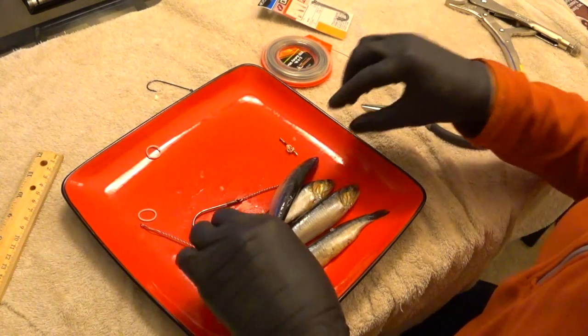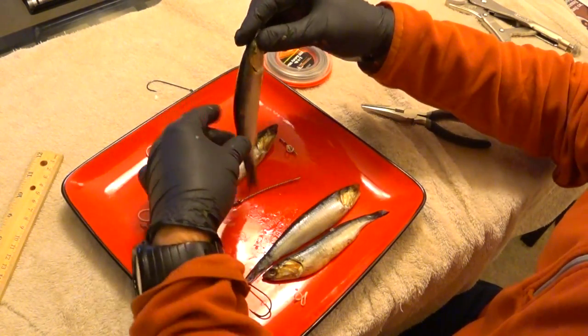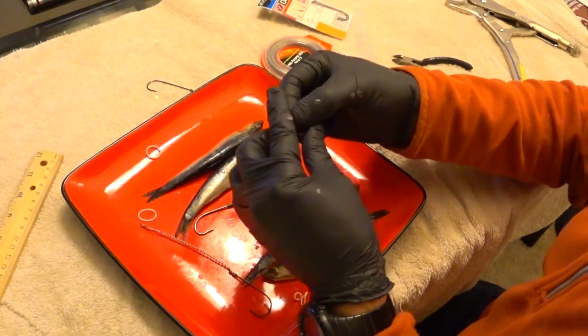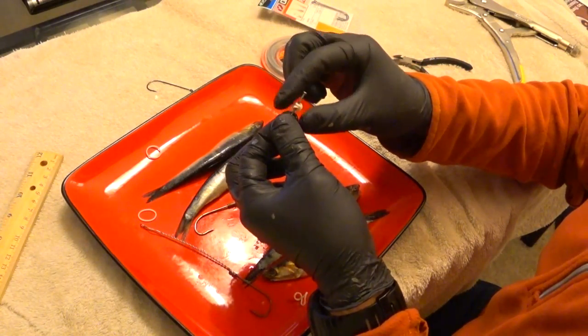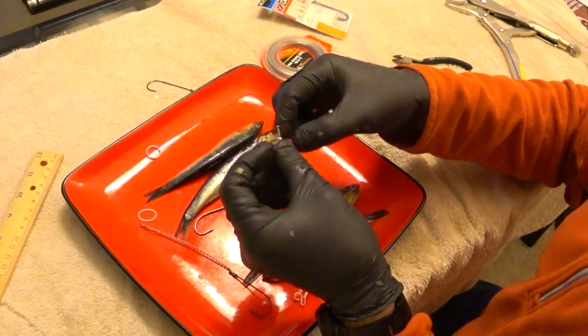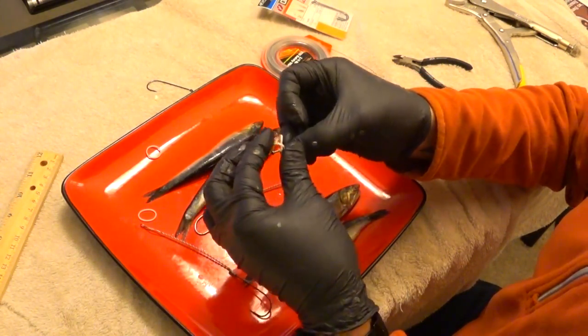I have some bait here — this is actually some pretty old bait that was destined for the crab pot, but I saved it for this video. To start off, you want to get a nail. This one's about an inch and a half; you want about a one inch nail. Wrap a rubber band around the nail itself — that's going to be used to keep the mouth closed.